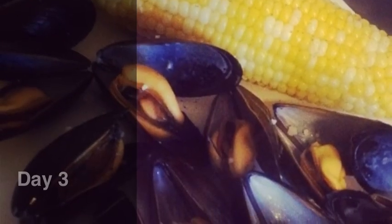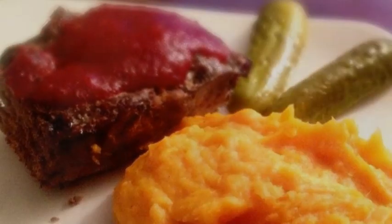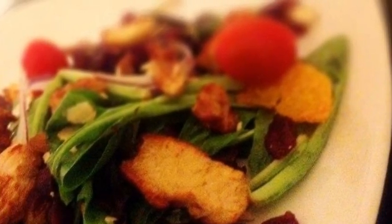Hey guys, it's Jay. It's day three of the 100 Days of Summer Challenge, and already it's become clear to me that you guys are just as interested in the food side of this challenge as you are about getting active and getting outside.